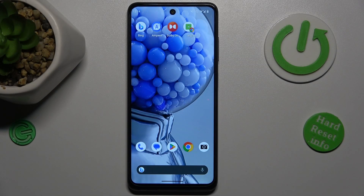Hey guys, welcome to HardReset Info Channel. Today I have the HMD Pulse Plus and I want to show you how to delay clicks on this device.